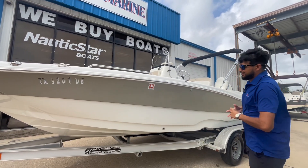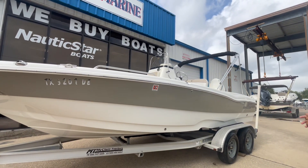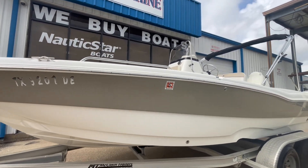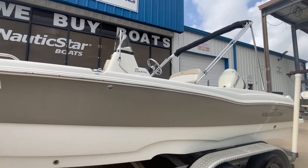Hey guys, Seth here at Texas Marine Clear Lake again. We have a pretty cool one here — it's a 2016 Nautic Star 211 Coastal, paired up with a 150 Evinrude on a tandem axle trailer.